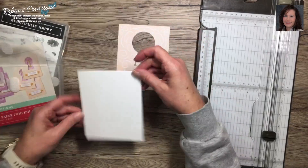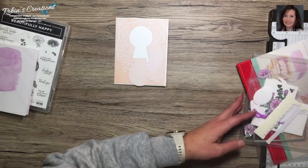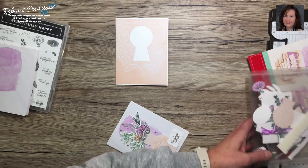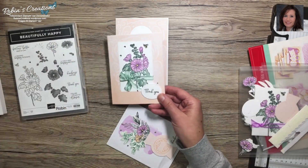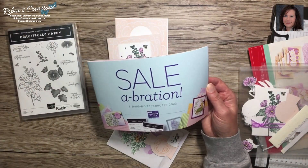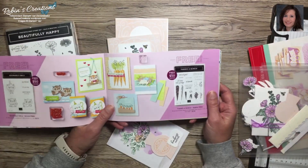Get out your other card base - we're going to use that for this. The alternate card I made uses the Beautifully Happy stamp set from the Celebration catalog. Until the end of February, the Celebration promotion is going on - for every $50 of merchandise you purchase before tax and shipping, you get to pick a free item out of the catalog. This can also apply to prepaid Paper Pumpkin subscriptions.